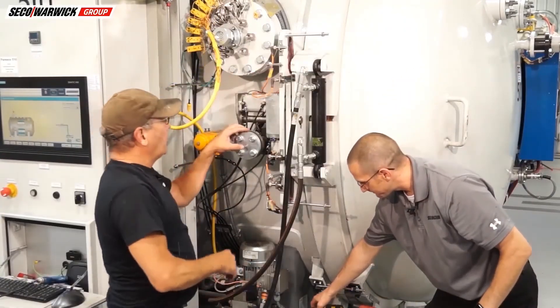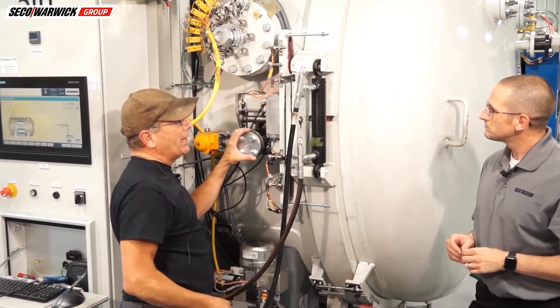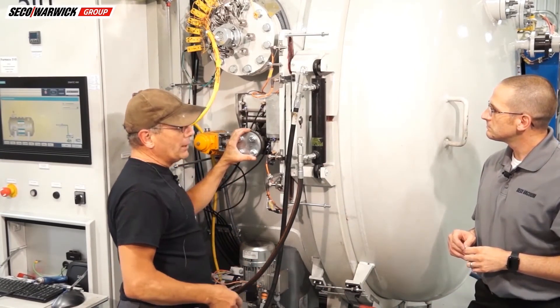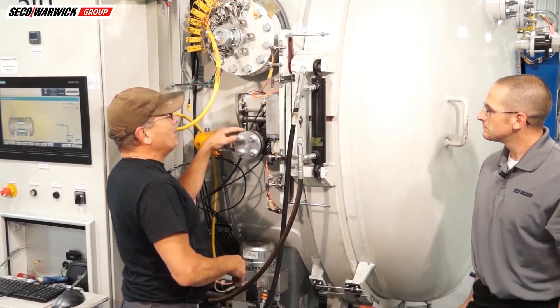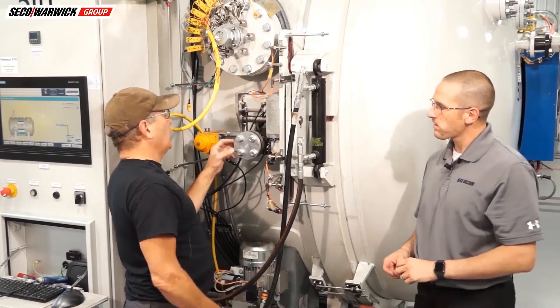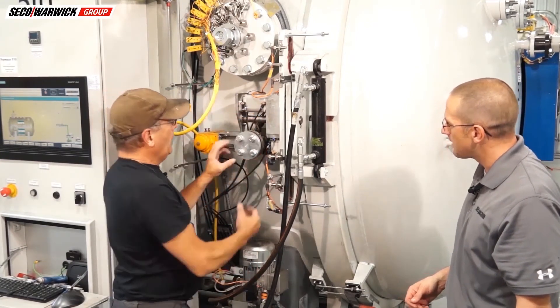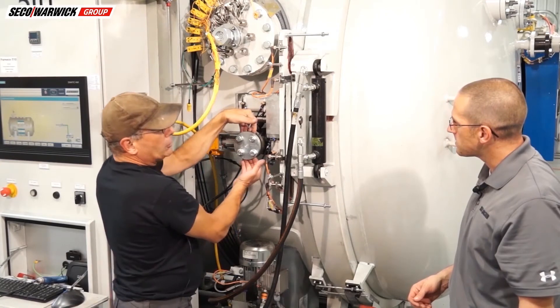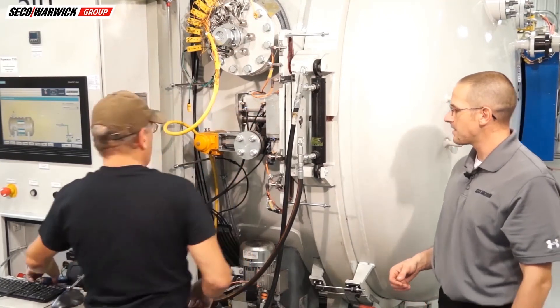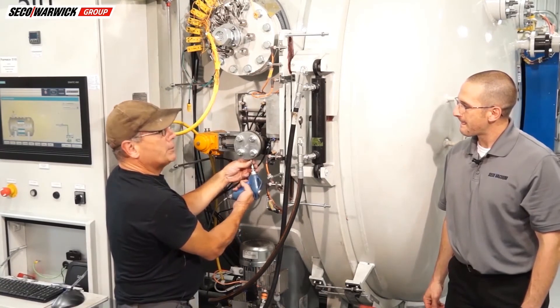I want to show you another important piece — the decompression valve. Of course we've got the gauges that tell us it's at atmosphere, but we don't know for sure, so we have a special valve that must be mechanically opened before the door clamp assembly can open. That can also leak — it's basically a ball valve with a cover to keep dirt out. We just want to make sure we always get the helium up in there and give it a little spray.